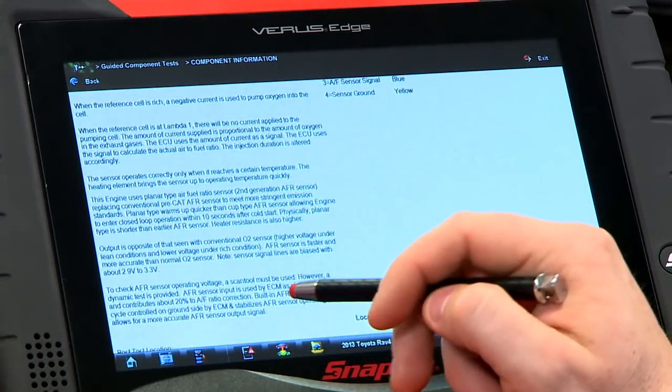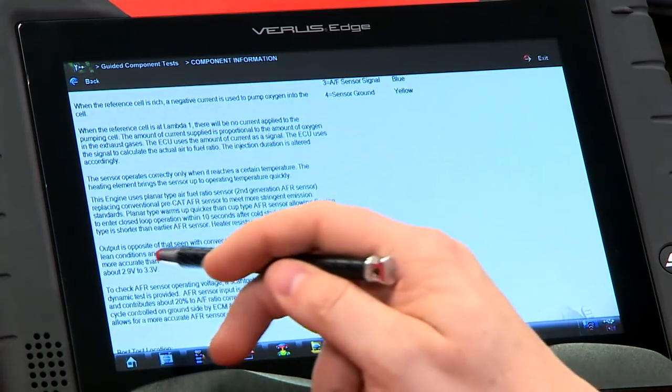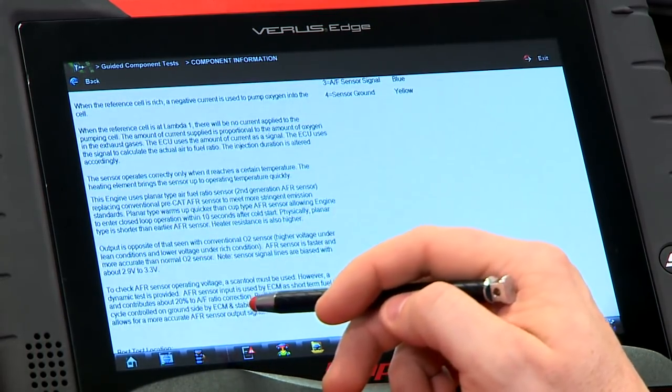AFR sensors also react a lot faster than conventional sensors. The signal lines are biased with about 2.9 to 3.3 volts, so when the sensor is just sitting there you'll see around 2.9 to 3.3 volts.